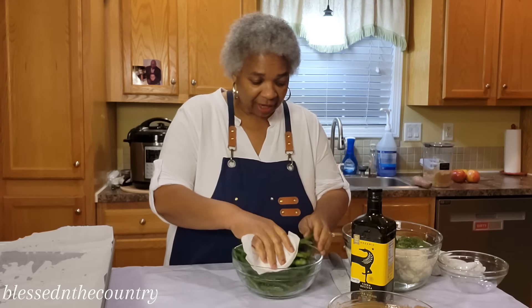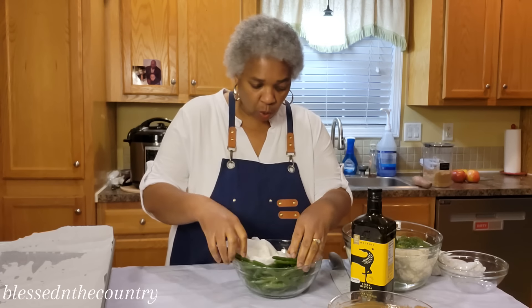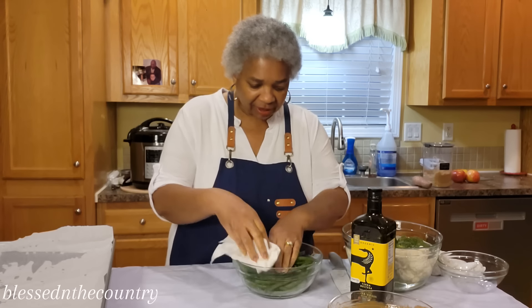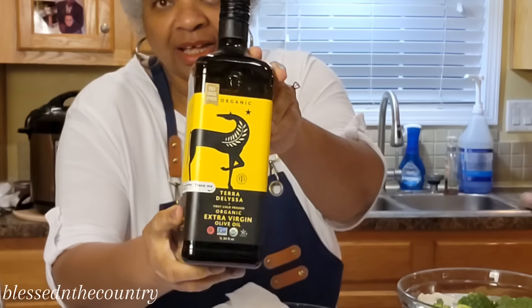I've got some green beans here that we're going to roast in our sheet pan. I washed them and now I'm patting them dry a little bit because we're going to put some olive oil on them — I like this brand.